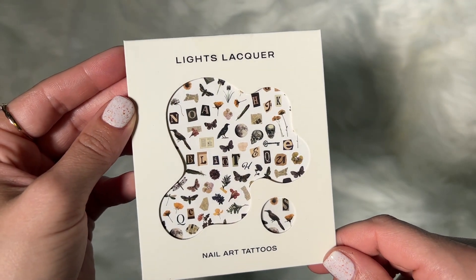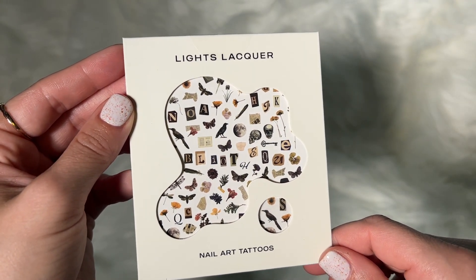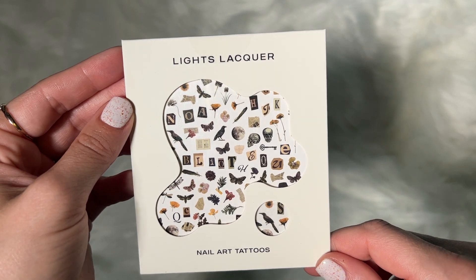Here are the nail art tattoos that are also coming out with this collection. The polishes are not limited edition, but these nail art tattoos are.